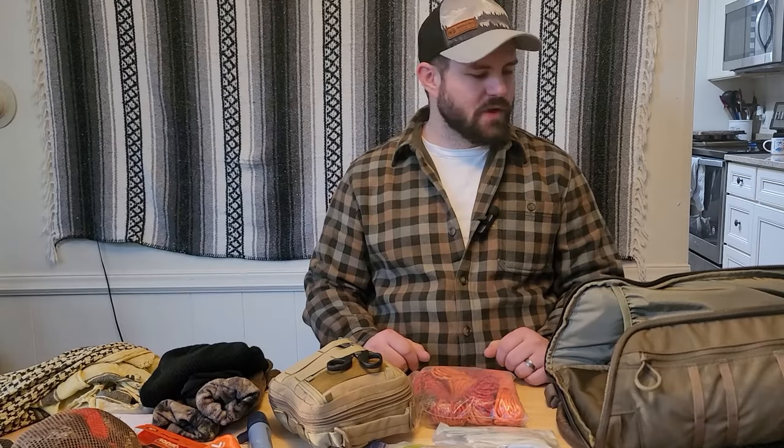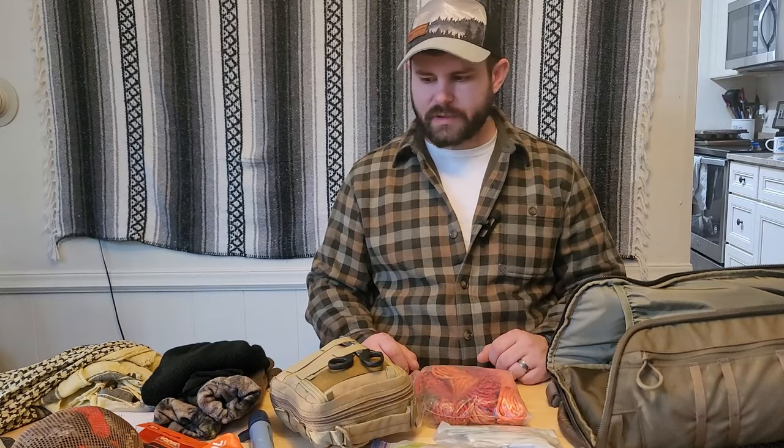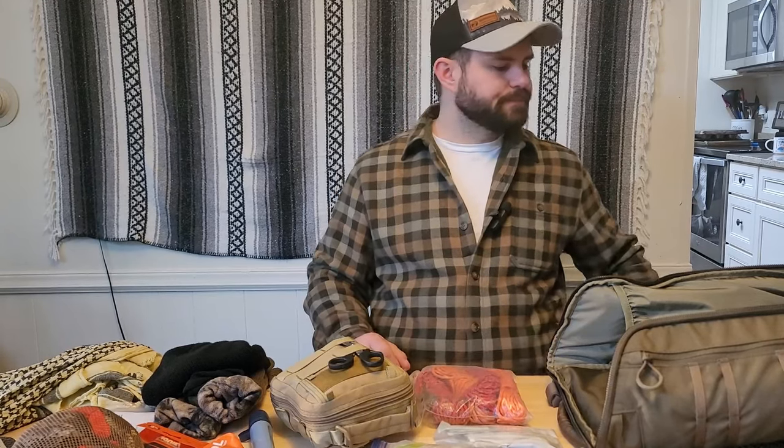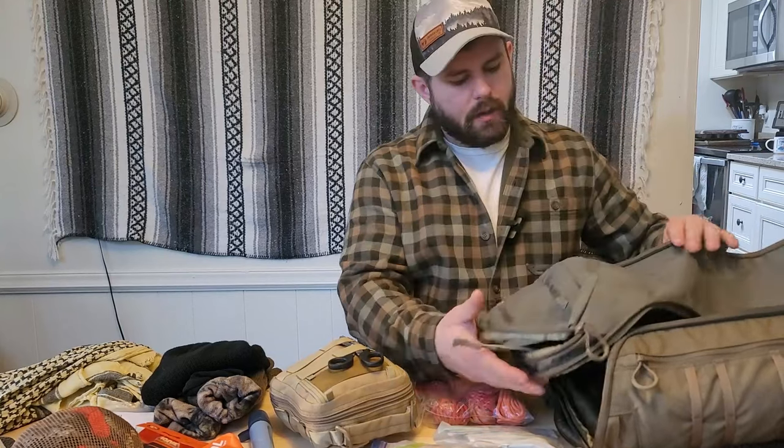Hey everybody, so I was making a video and realized I wasn't recording the whole time, so I already have all this gear laid out and I'm going to work my way backwards. Today I'm going to talk about my new get home bag. It's changed a little bit based on my new occupation — the distance traveling — and the fact that instead of traveling through rural mountain passes, I'm now traveling through downtown Seattle, which has changed my priorities.